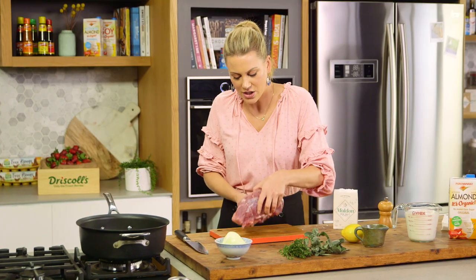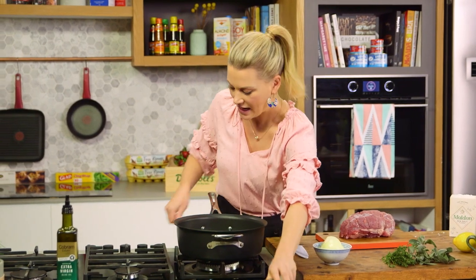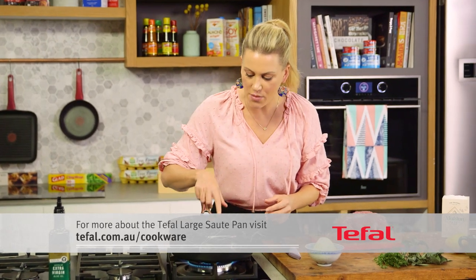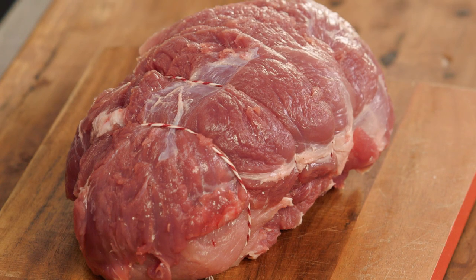I've also tied it so it cooks quite evenly in the pan. I like to use a sauté pan that has a heavy lid just like this one, and I'm going to preheat it so it's nice and hot. I want my thermo spot to go a solid red — that's the perfect time to add the meat so we can sear it and get that lovely caramelization.